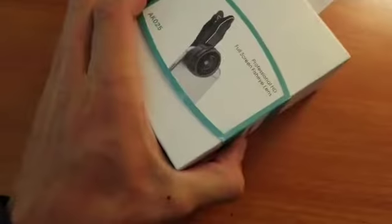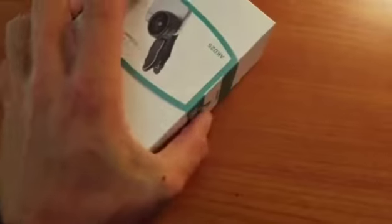Here it is. Looks like my lens has arrived. There's a neat little cloth handle right there. It pulls off — looks like you just pull on this tab, and it pulls right out. That's very good packaging right there.